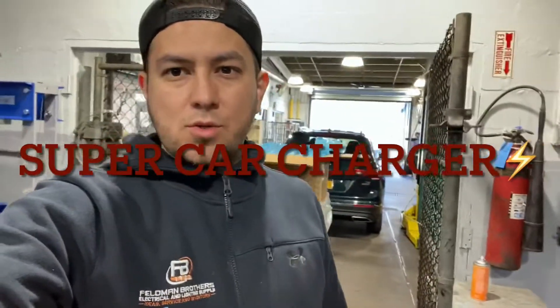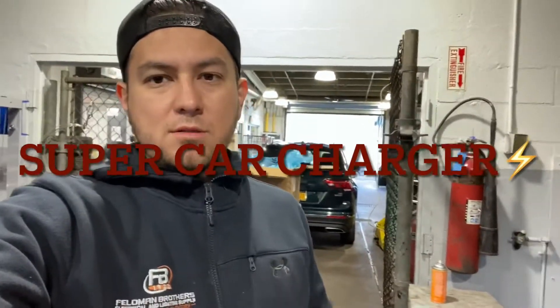Welcome back guys to my show — thank you to whoever's been watching, give me a like. So today's episode we're going to be installing a supercharger for a car at a Volkswagen dealer, so come take a look.